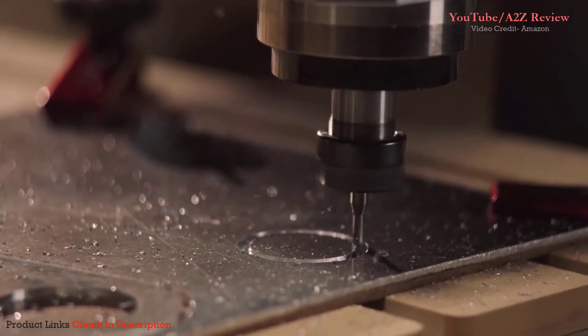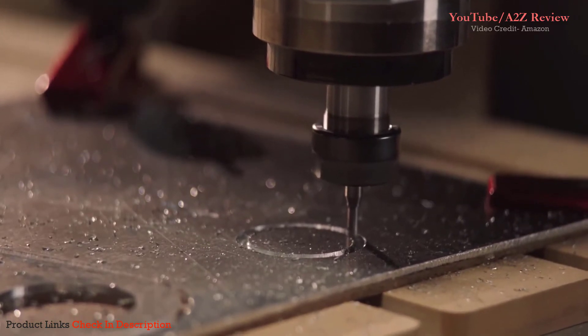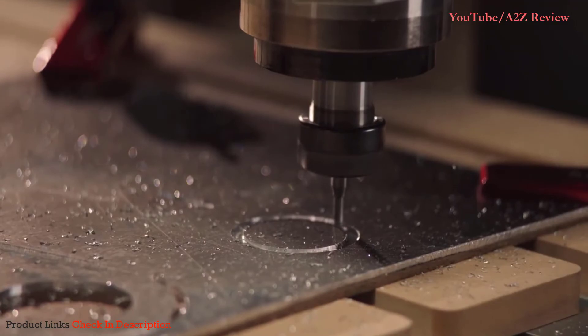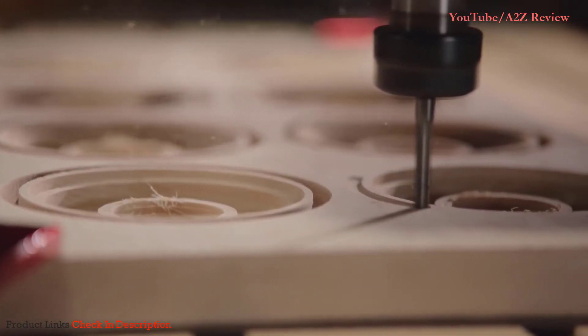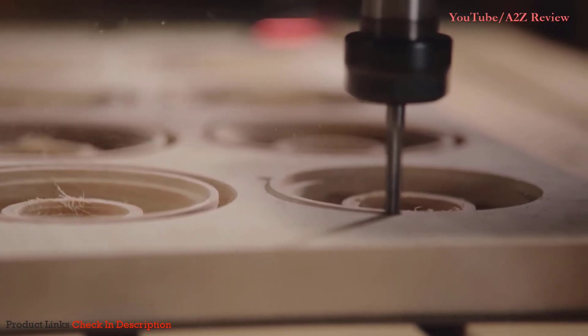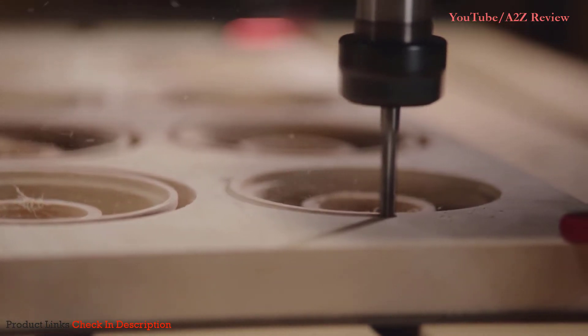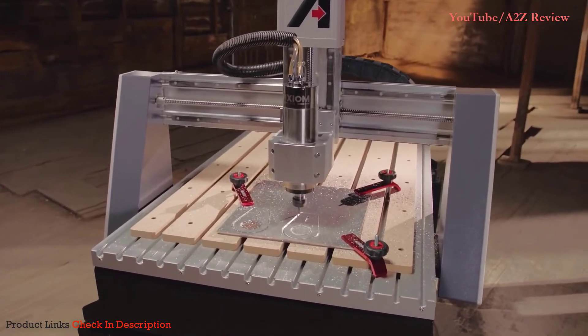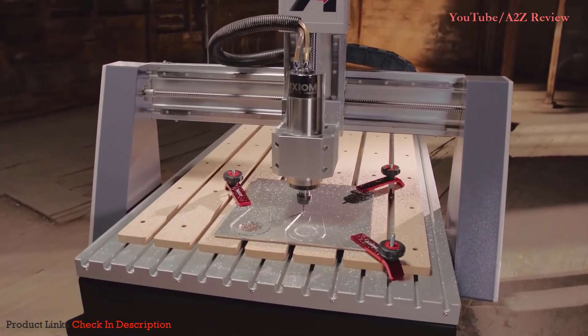How do you build the world's finest small format CNC router? One whose speed, accuracy, quality, and ease of use are simply without compare. You start by building a brand whose focus is singular and clear: to engineer a truly world-class CNC machine.